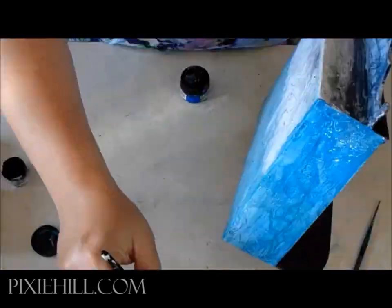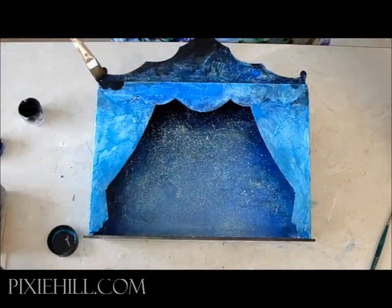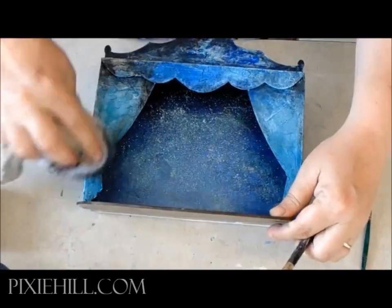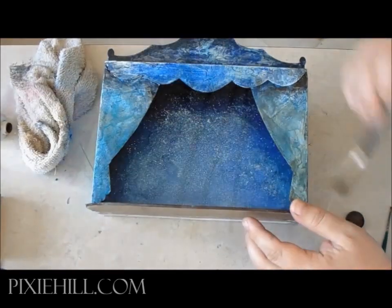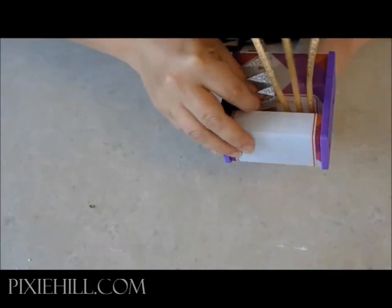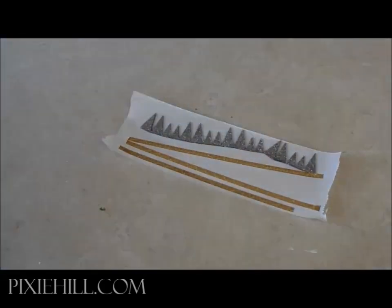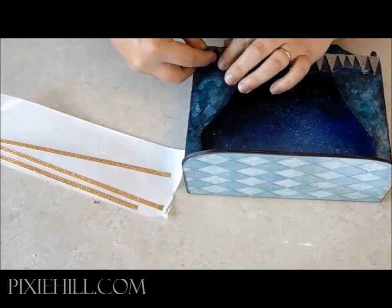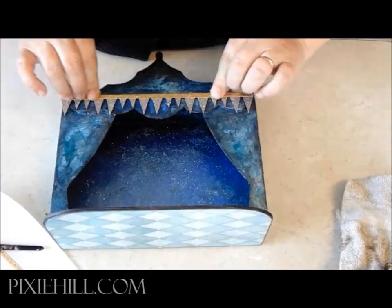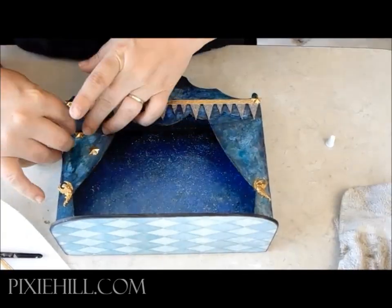Once completely dry, washes of blue, black, and brown are applied to the exterior. With a Xyron sticker maker, I give my trims an adhesive backing. Brass stars and embellishments are added.